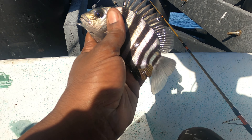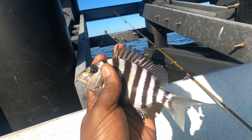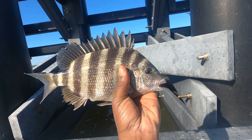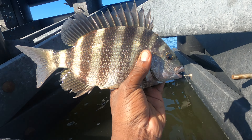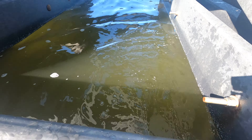Booyah! Anybody looking for exotic pets for their fish tank? I got you — just subscribe, I'll send it to you my people. Let's go! Here we go though, you see? Let's get him back in the water, people. Adios, amigo.